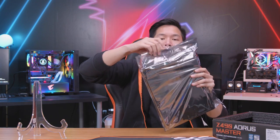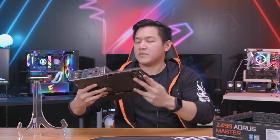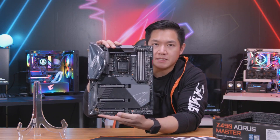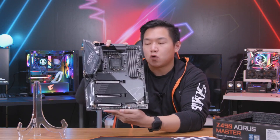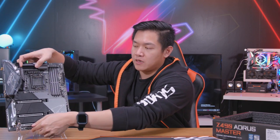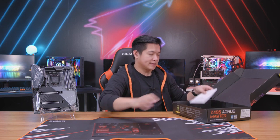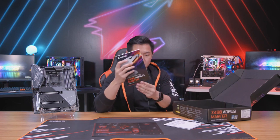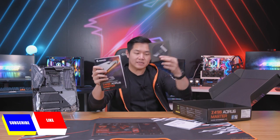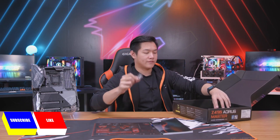First things first, we have an anti-static bag. This is my first time being hands-on with the board itself, and it looks very, very nice. We'll take a look at the back as well. We're going to talk more about this board in just a bit, but I'm going to set it aside while we finish the unboxing. Other things inside the box include Aorus stickers, an instructional guide, a user's manual, and a CD. You also get an Aorus sticker — it comes inside the box of all Aorus products.